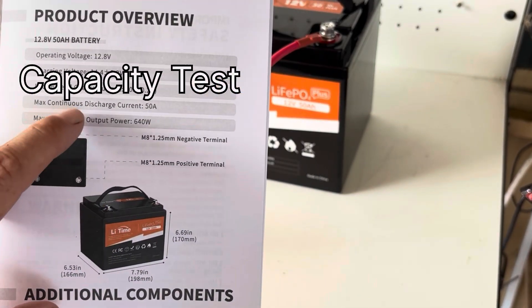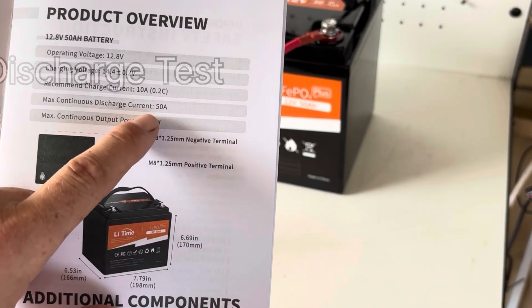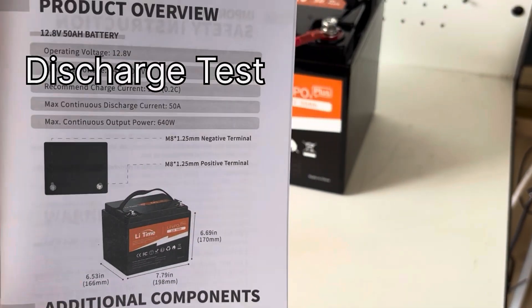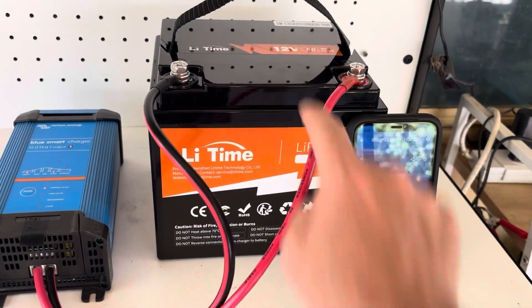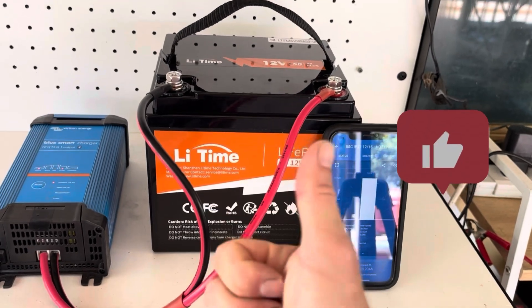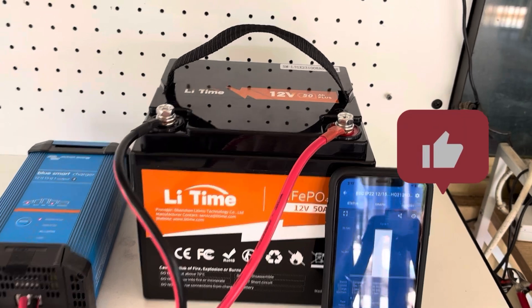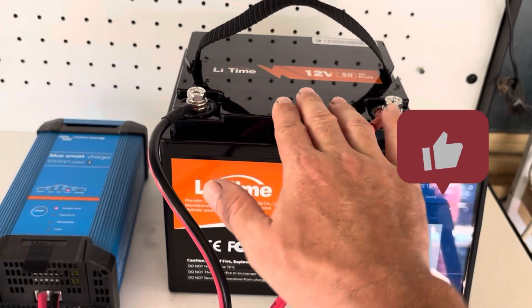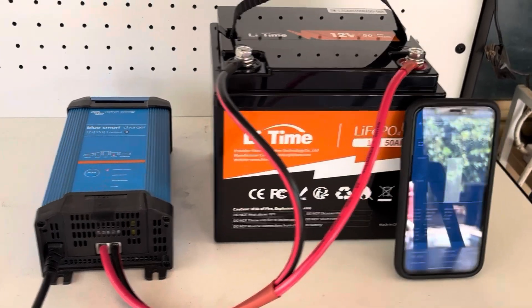We'll do a capacity test on this battery, then charge it back up and do a current test. So yeah, stick around guys — if you're liking these videos, give us a like, a thumbs up, and consider subscribing to the channel if you want to see more of this kind of content. I appreciate it, guys — it means a lot to me.